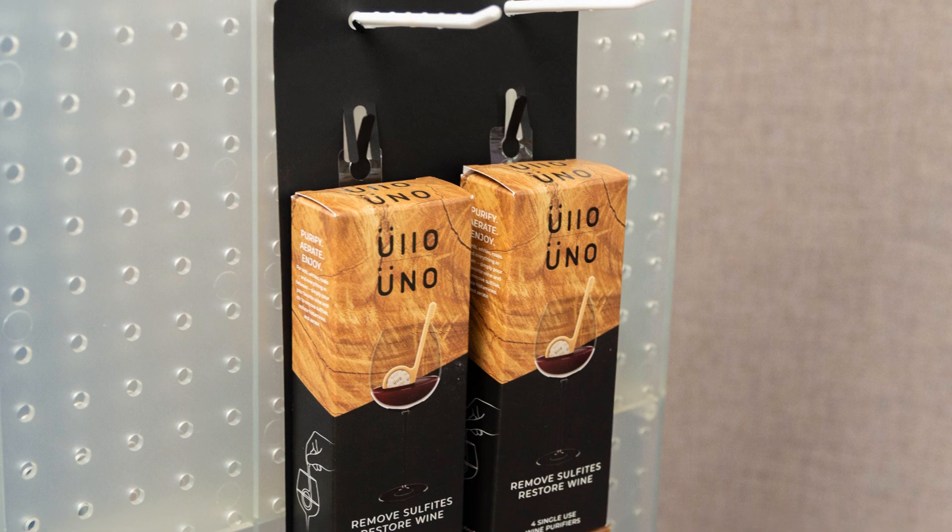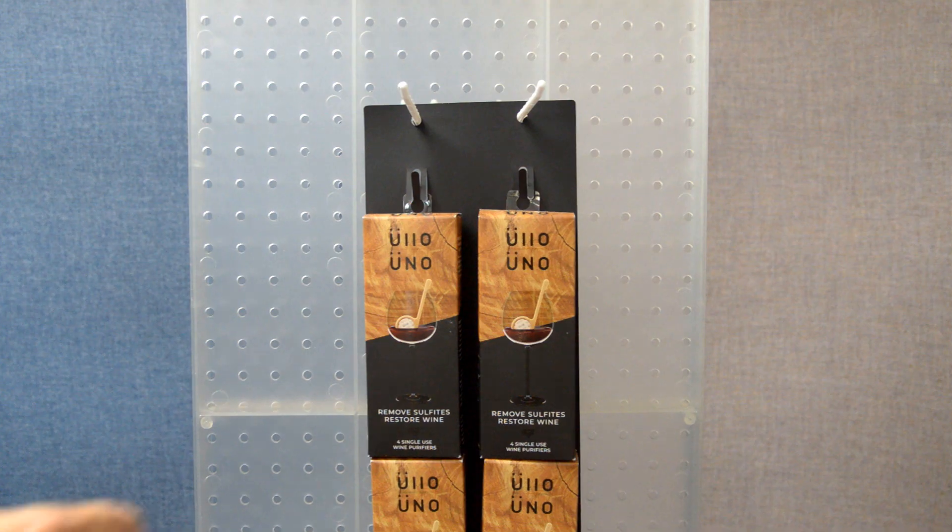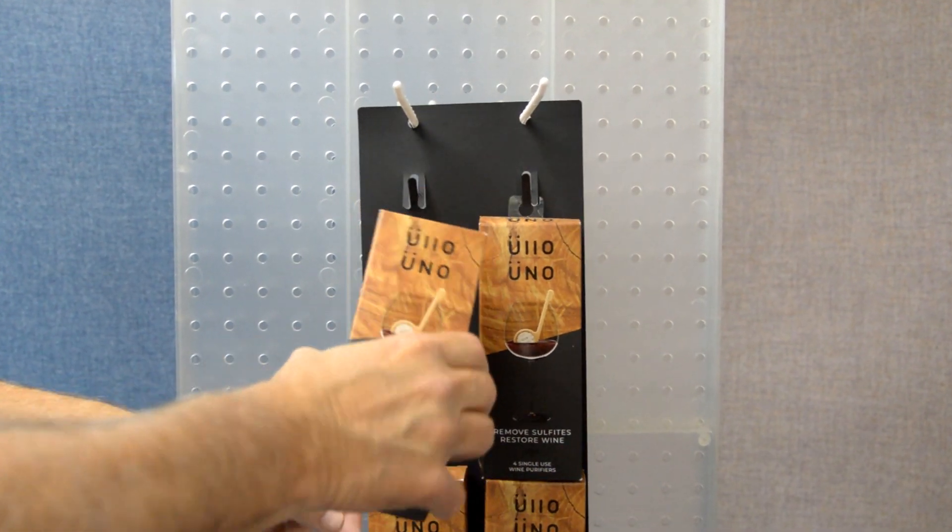In the liquor aisle, or anywhere in the store, this display will help Ulo get the products noticed and sold.